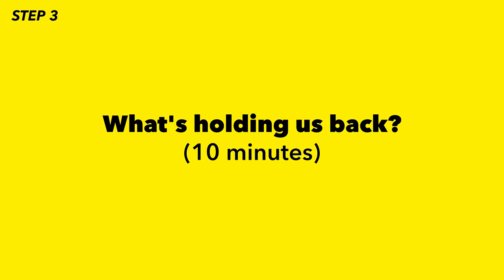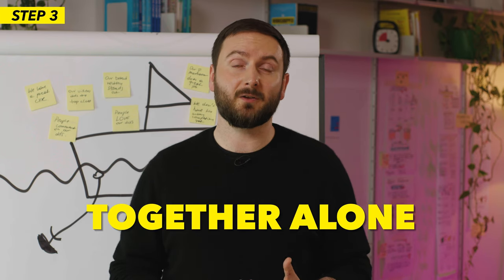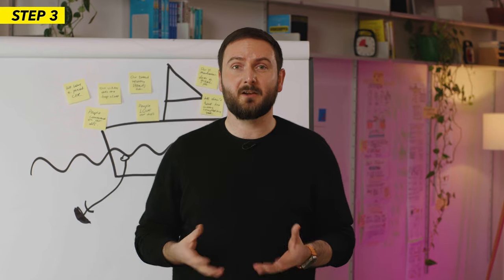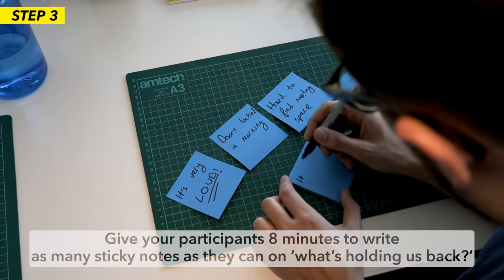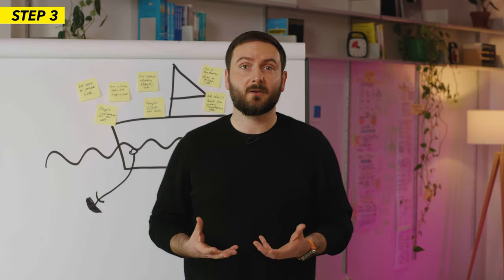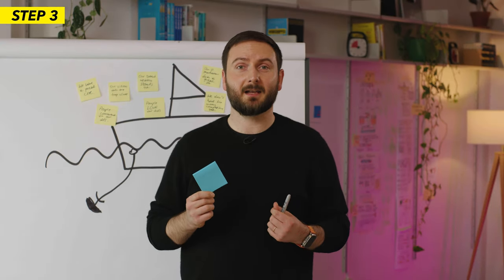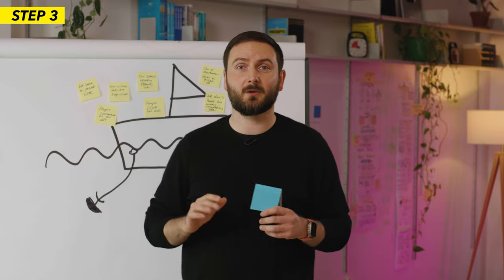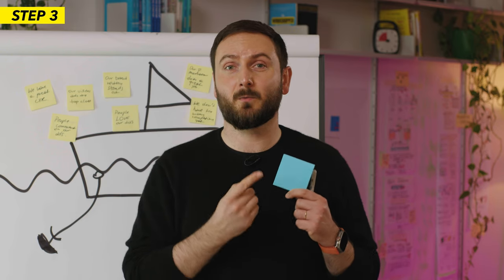Now on to step three: what's holding us back. This is the more negative part of the exercise. During this step, participants will be working together alone — even though they're sitting in the same room, each participant works alone in silence. At the end of this step, they won't be presenting their sticky notes. Give your participants eight minutes to write as many sticky notes as they can on what's holding us back. In this case: when it comes to Facebook ad costs, what's slowing us down? What's holding us back? What's hurting us? It's a good moment to remind the room that these sticky notes will be anonymous — they won't be reading them out loud — so they can write whatever they feel. However, it's very important that they write clearly so everyone can read what's written.